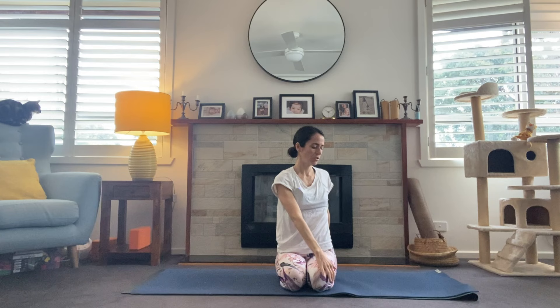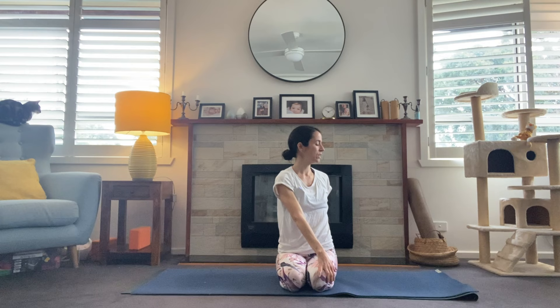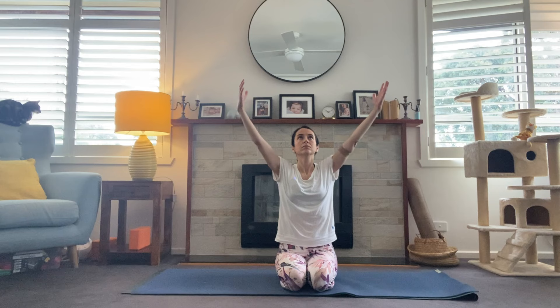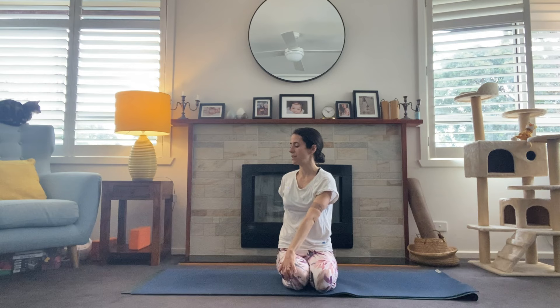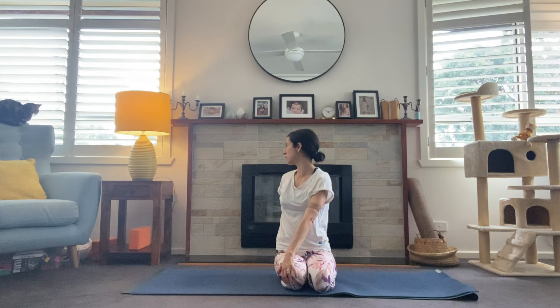Exhale, taking the right hand across the body, gently resting it on the outside of the left knee. Inhale, gently twist over to the left, gazing over that left shoulder if it's available. On the inhale, arms come high again. Exhale, left hand to outside of right knee, exhale into the twist. We'll lift — crown of the head lengthens and then we twist to the right, maybe turning to look over to the right shoulder.